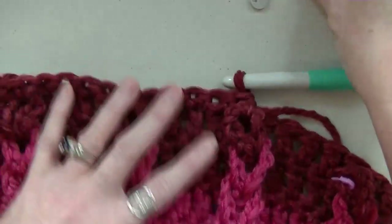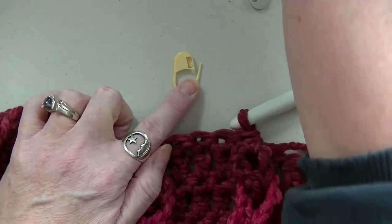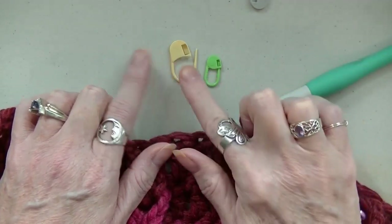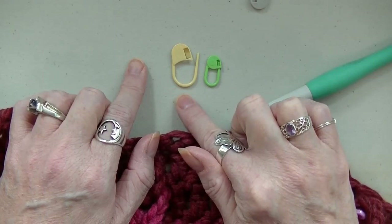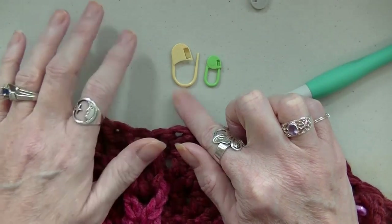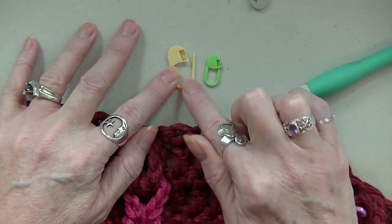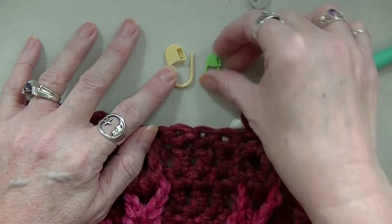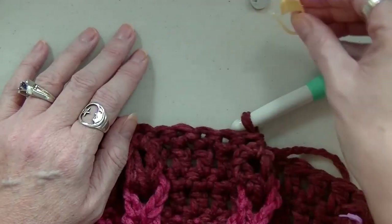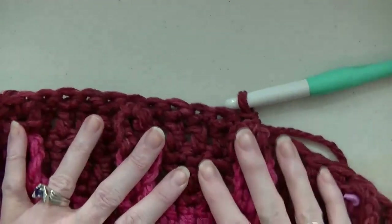Just a little food for thought — if you're wondering why these stitch markers are so big: this is a regular stitch marker, and these are the ones I'm using. I got these from Hobie.com and they're really cool. Especially for big projects like this, they work really well. Just a tip.